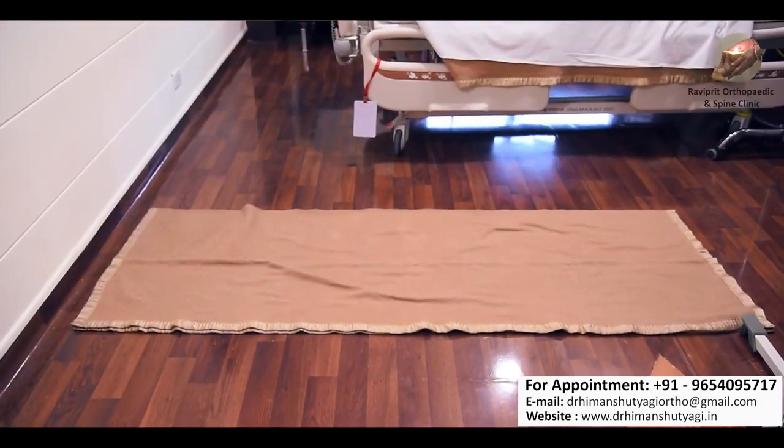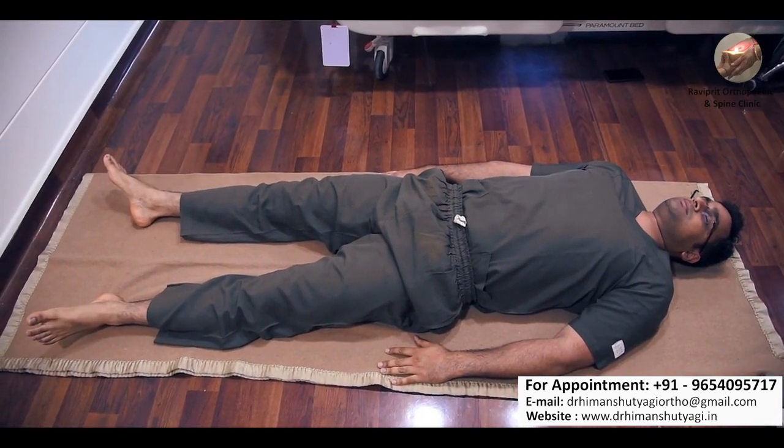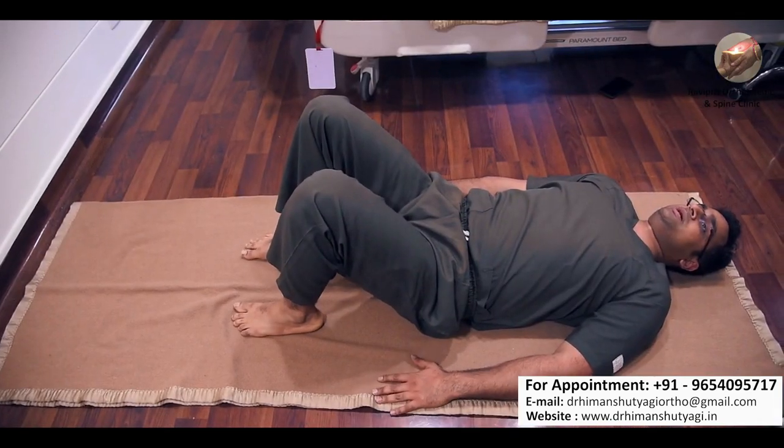For the second exercise you have to use a floor mat like this. Lie down straight over it, then slowly bend both your knees and try to lift your pelvis upwards towards the roof.